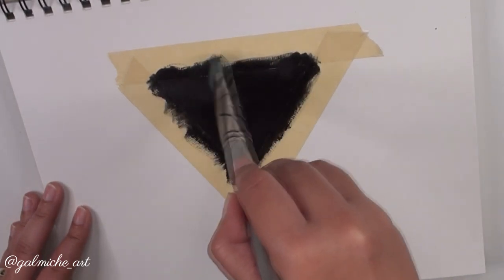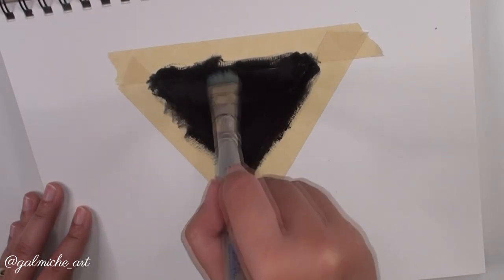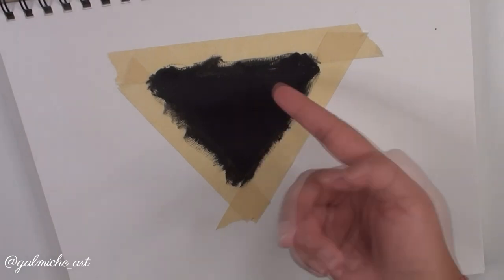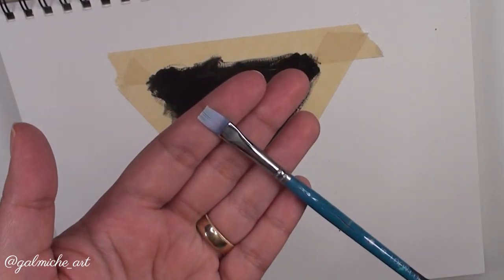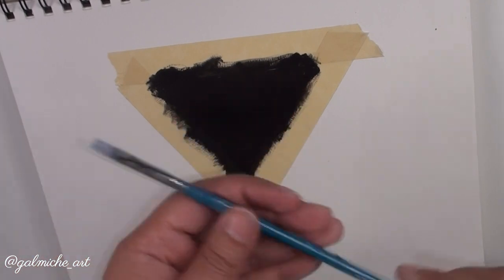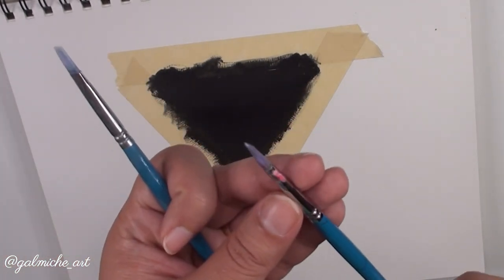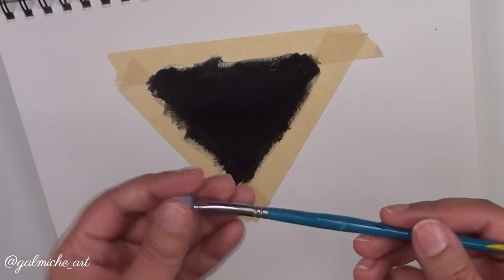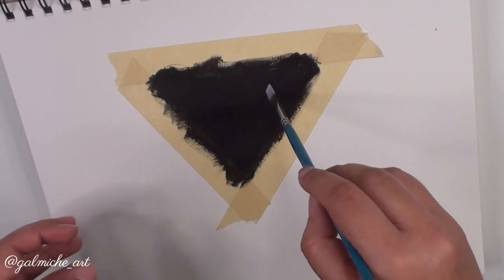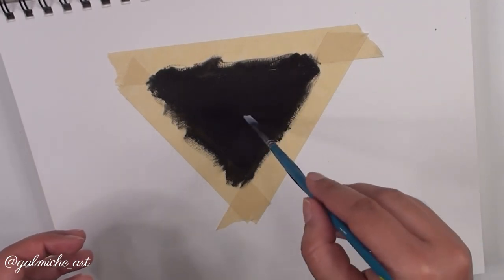After finishing the solid black background, I let it dry — good thing I'm editing because boom, it's dry. For the next step I use a small flat brush. If you have a bigger project use a bigger flat brush, or a round brush works too. I love this brush for creating the cloud effects in the galaxy.